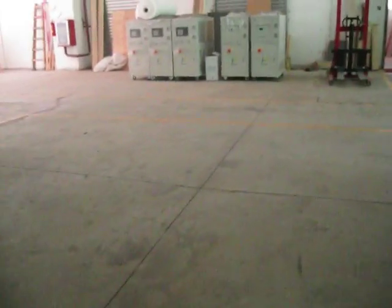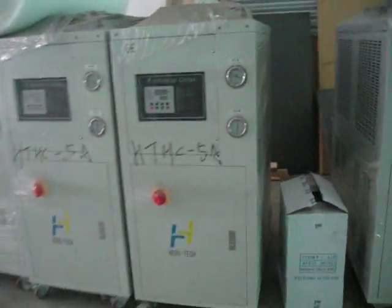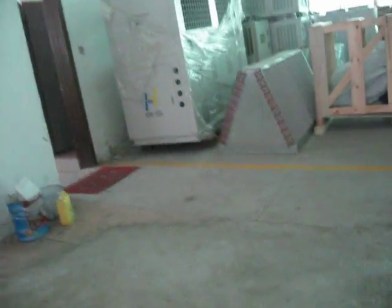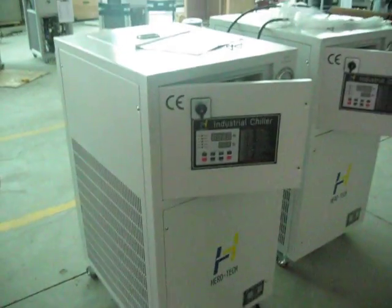These are the big models — finished ones with 5 HP, 3 HP, 5 HP, and that one is 25 HP. For the industrial chiller series, the biggest model is 50 HP.